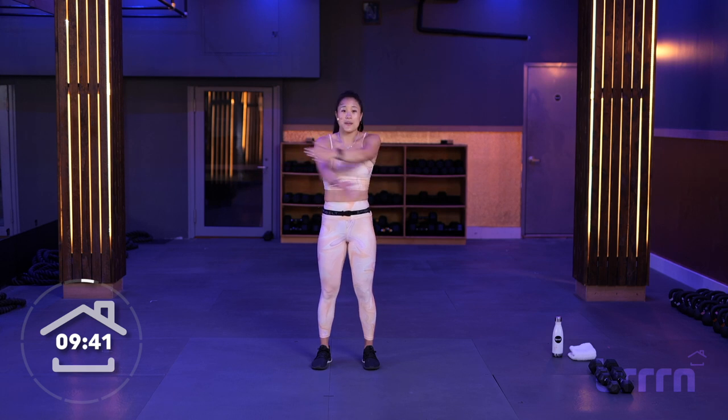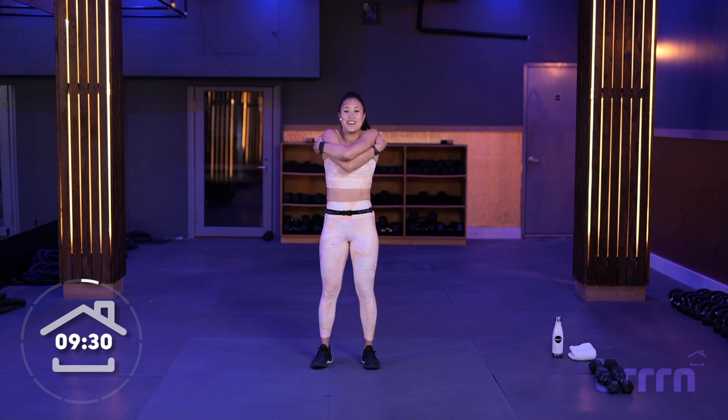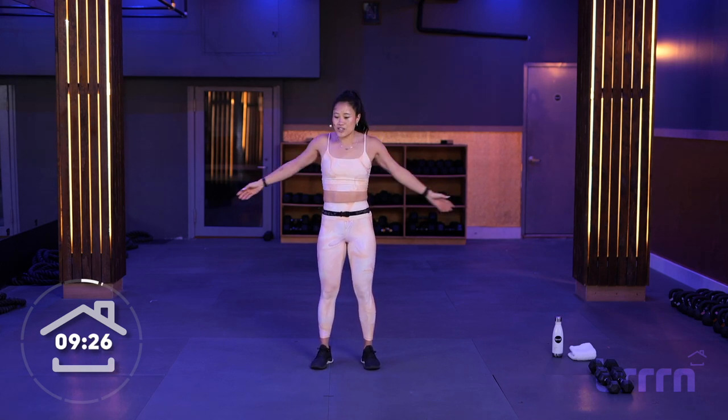We alternate — so alternating meaning one arm goes over, and then the other arm goes over. All right, so we're opening up that chest, reaching behind us, getting those shoulder blades nice and warm. Again, trying to keep that core nice and tight, belly button up and in.